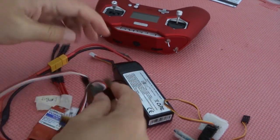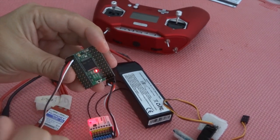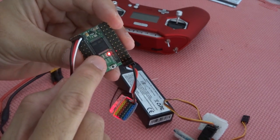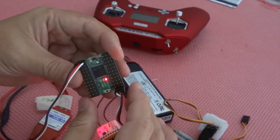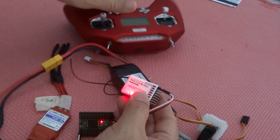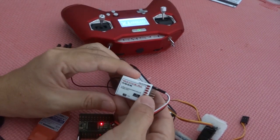You expect a solid red LED, which means it's receiving the signal correctly through SBUS. A flashing red means it's not receiving the signal. This receiver is not bound yet, so let me power on my FrSky X-Lite.